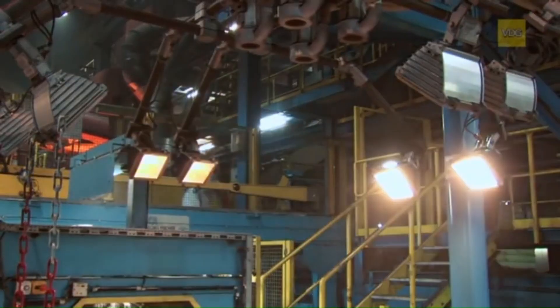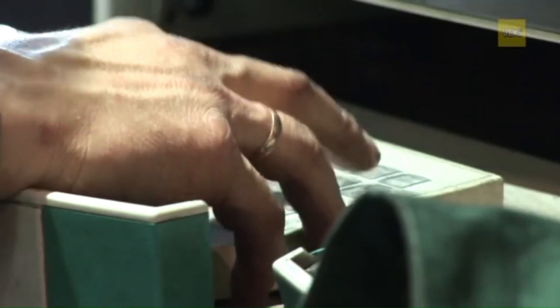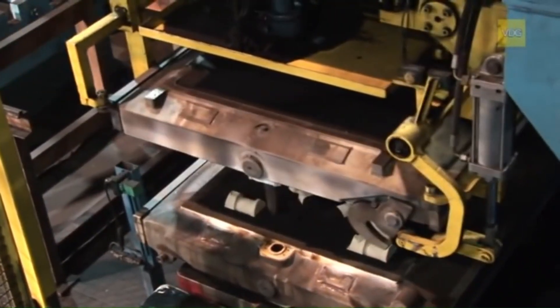Two digital surveillance cameras take over the quality function. If they detect a small error, the production process is stopped. Once the cores have been inserted, the upper box is turned 180 degrees and placed precisely over the lower box.